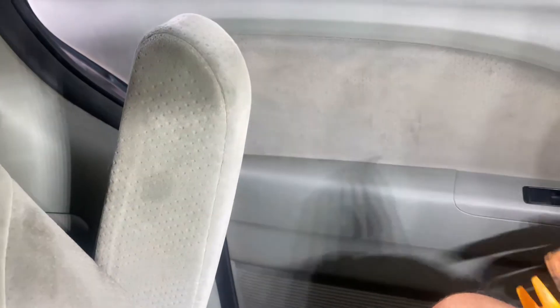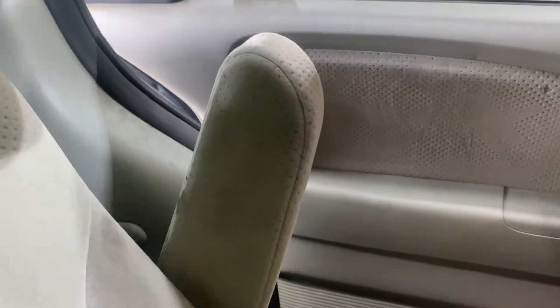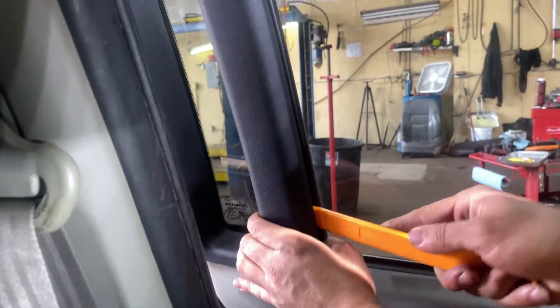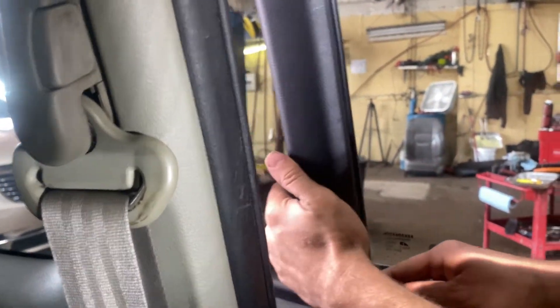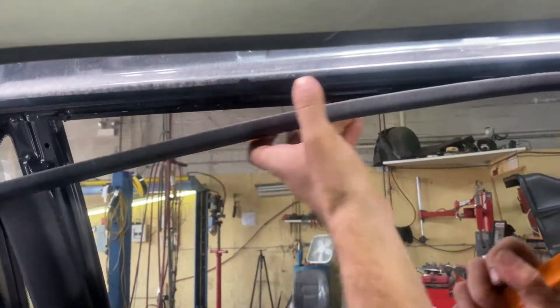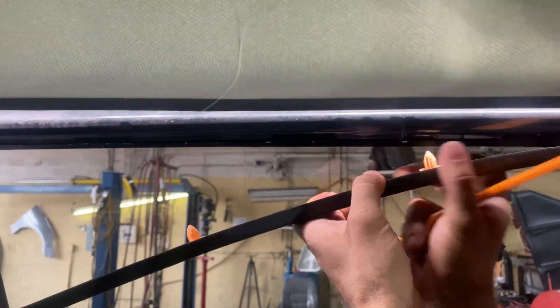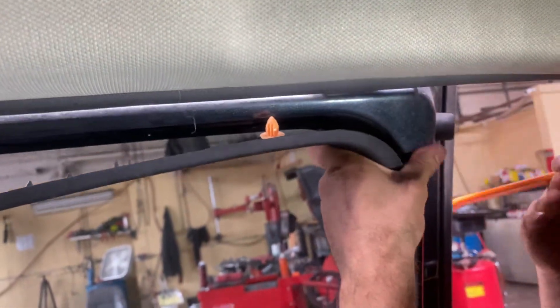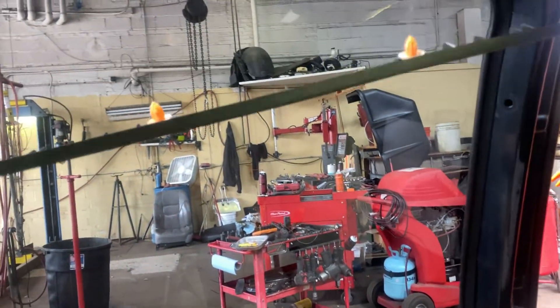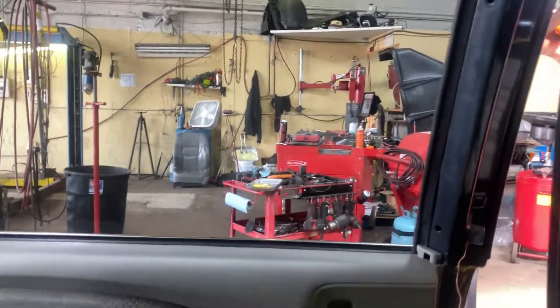Now you want to pull the door forward a little bit, and what we want to do is pry this plastic piece in the back here off. Put the prying tool behind it and just pull on it — it should come right out. This guy goes all the way around, so you just want to pry little by little, one by one, until it all comes off. Then put that to the side.